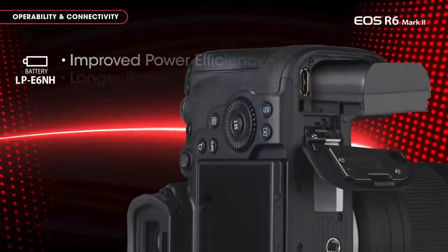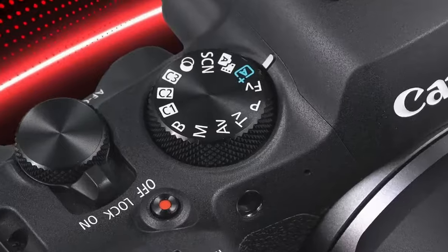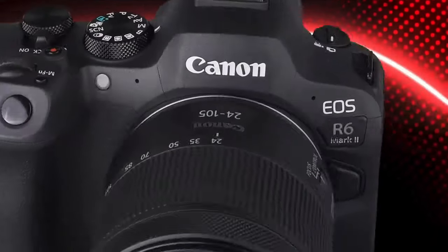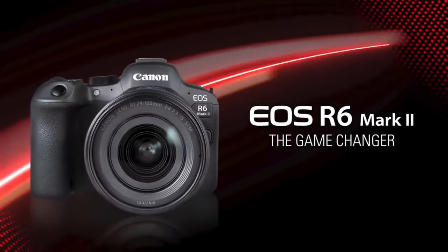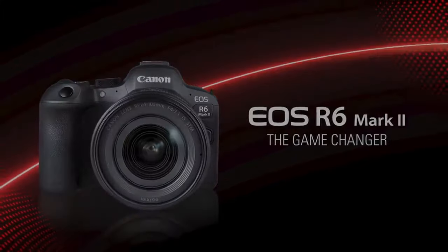In sum, the EOS R6 Mark II is the best full-frame camera available for around $2,500. If you're starting fresh, the R6 Mark II ekes out a win. Its quicker burst rate and smarter autofocus system make a difference, and the R6 Mark II is just an overall joy to use.